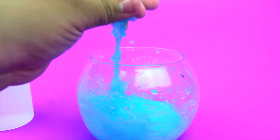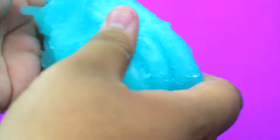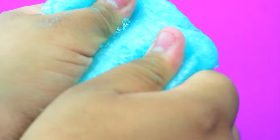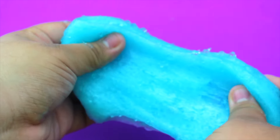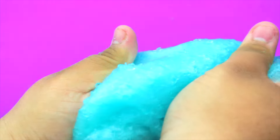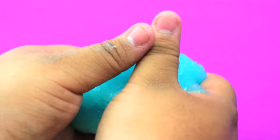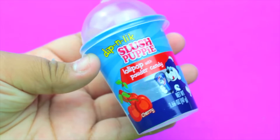Once you start kneading it, it's going to get less sticky and it's going to be a nice consistency. This slime is really cool — it feels like a slushy, that's why I called it slushy slime, because of the gel texture, like how a slushy has little ice particles.